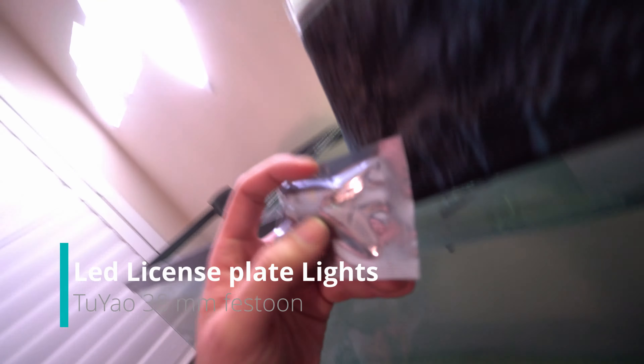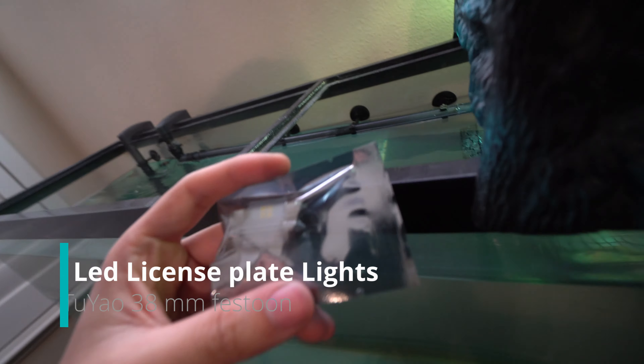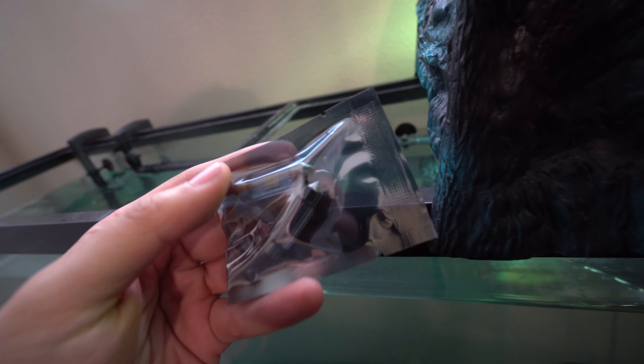These are the lights I'm going to be installing on my Tesla, because for some reason they decided not to include LED license plate lights, which is kind of strange. They are halogens, so I'm going to show you a comparison on what these look like compared to the new ones, even though they have a little heatsink.